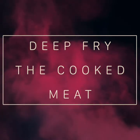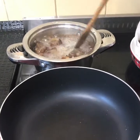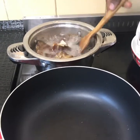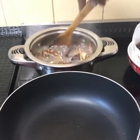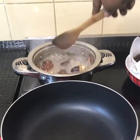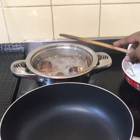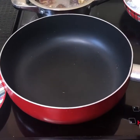Once I'm done with the blending and the meat is done cooking, I am going to deep fry it. Today I am deep frying the meat in sunflower oil. Don't forget to line your dish with some tissue paper so that when you take your fried meat out, the tissue paper will take away the excess oil.